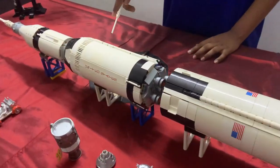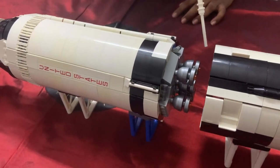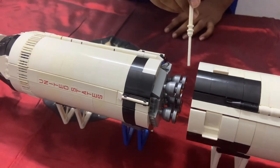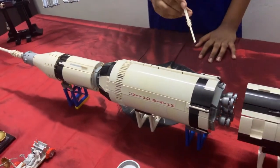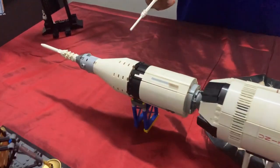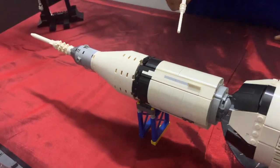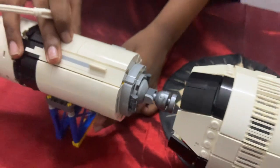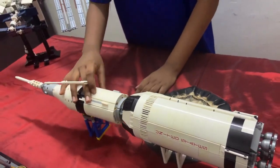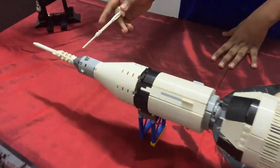The second stage was called the S2 and was powered by five slightly smaller J2 rocket engines, which were powered by liquid hydrogen and liquid oxygen. The third stage was called the S4B and was powered by only one J2 rocket engine. The actual spacecraft was stored at the top of the rocket.